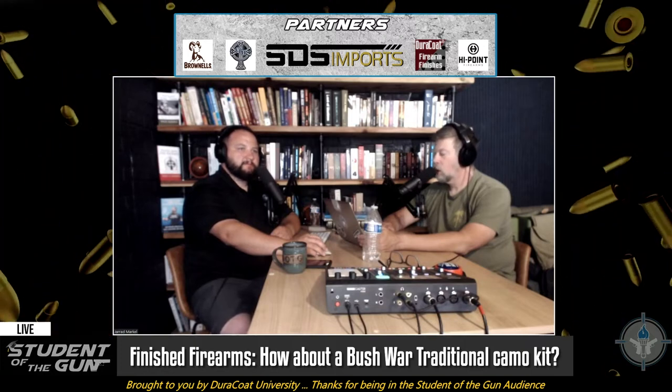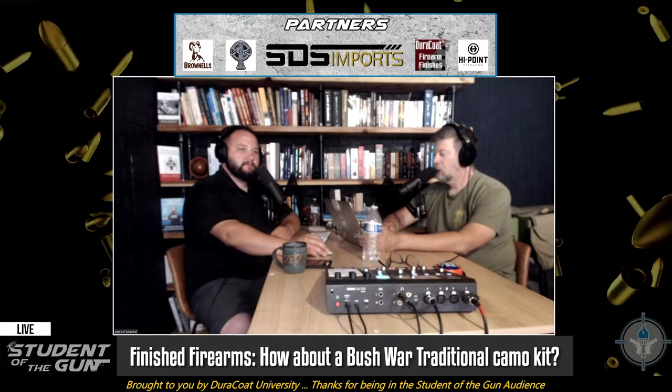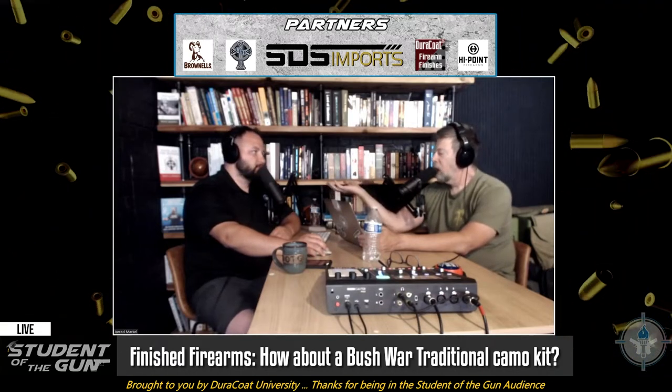So the sergeant major said, you guys need to paint your guns. Well, they didn't have Duracoat back then. They didn't have Krylon back then. They couldn't run out to Walmart or Target or Lowe's and just get some rattle cans. Where was the paint? Do the infantry guys — are they issued paint? No. I was in the infantry. They didn't issue us paint.